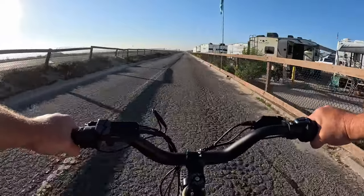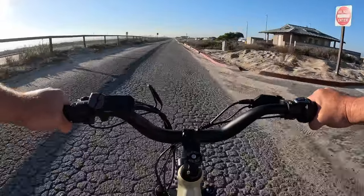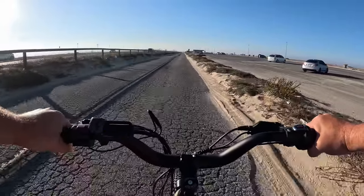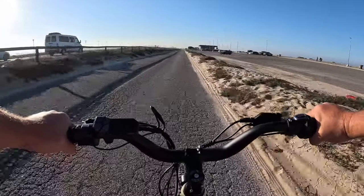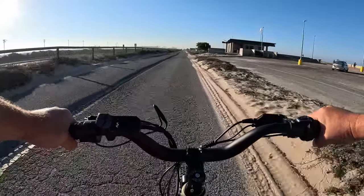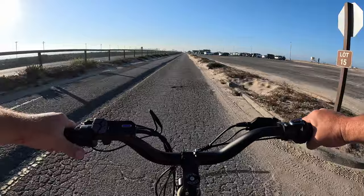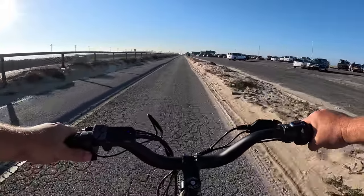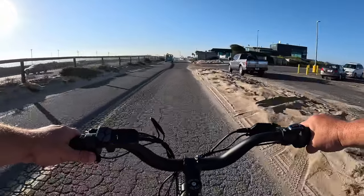Pedal assist three, I feel the slowdown slightly — still doing 25 miles an hour. Pedal assist two — I can feel the bike slowing down, and I can just now start feeling the gears of the seven-speed system. Let's go pedal assist zero, then pedal assist one — throttle only. No matter what pedal assist you're in, all-throttle is going to take you up to 28 miles an hour.